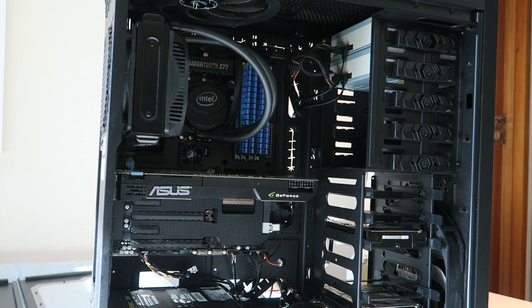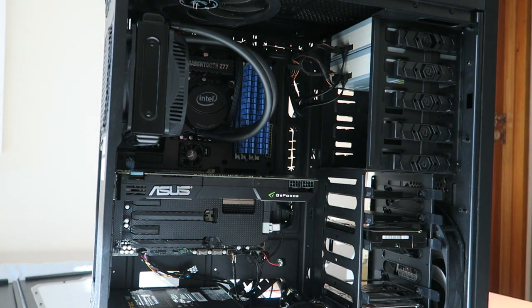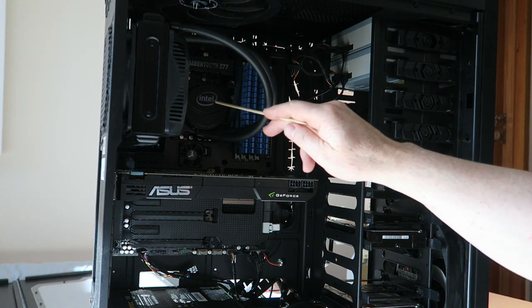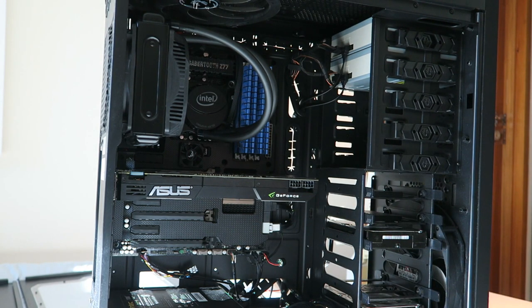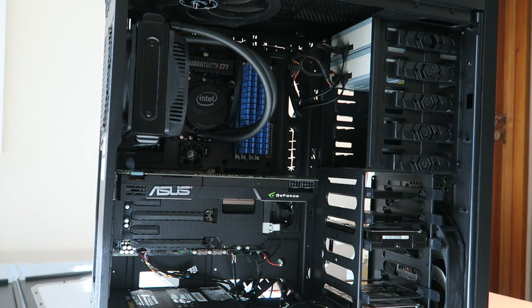I'll have to undo each one of these nine motherboard screws. I'm hoping I can just disconnect the fan without actually taking the cooler off the CPU — I'm hoping I don't have to do that. I'm hoping the armour might come off in two bits, but it doesn't look like it, so I may end up having to take off the CPU cooler as well. Just a change of battery.